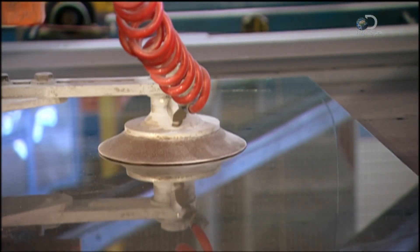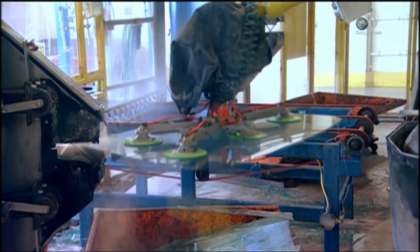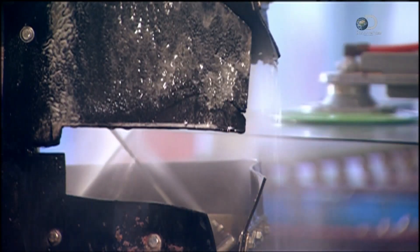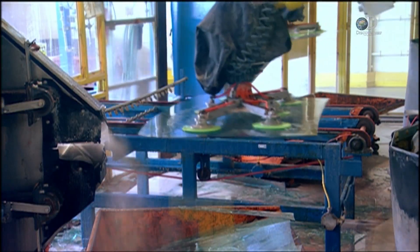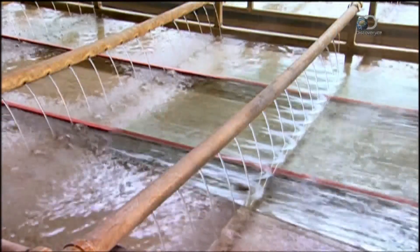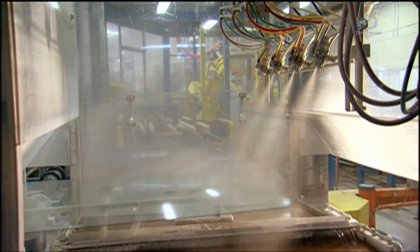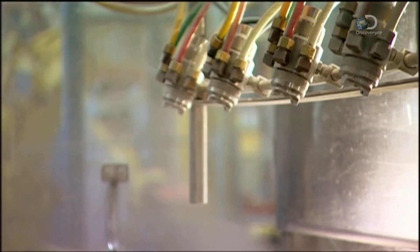A robot picks up the cut piece of glass and transfers it to the next station, where it pushes the glass against a series of sanding belts. This takes off the sharp edges — it's called seaming. A conveyor belt then takes the glass through some soapy water to clean it up. Then nozzles spray the glass with a mix of talcum powder and water, which will prevent it from sticking to a second sheet of glass.